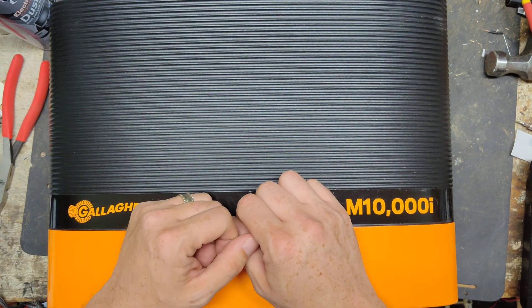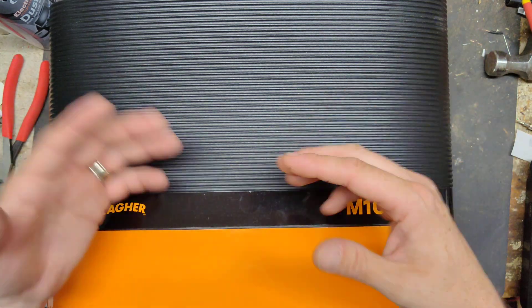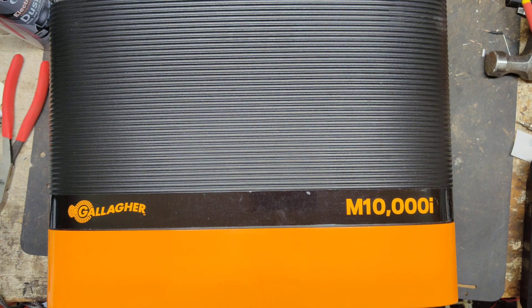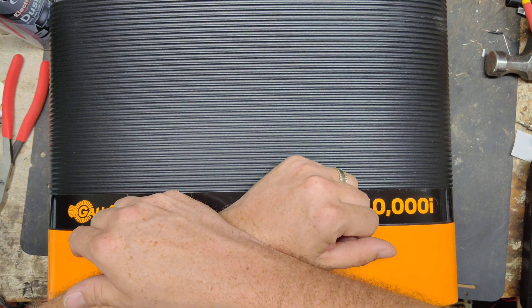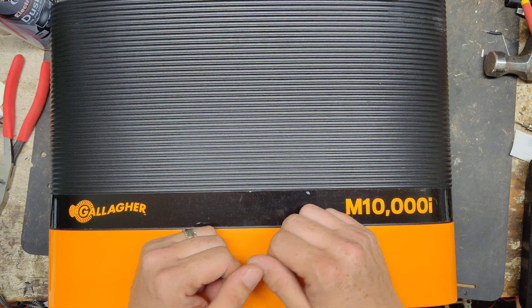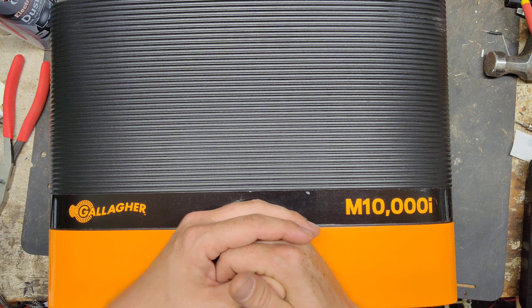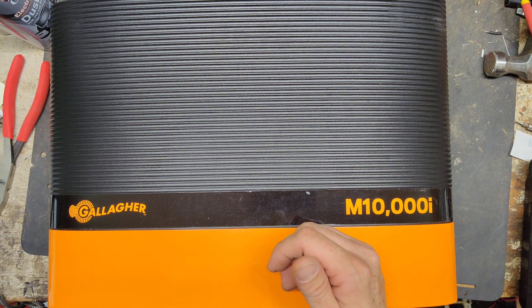There's a lot going on inside this thing. It's not just a box that clicks — it's got some freaking power to itself. 100 stored joules, 70-something output. It'll really knock the crap out of anything. It is also an adaptive control unit. Gallagher has been doing adaptive control on their large units, 20 joule, 25 joules and larger, since the 1980s.